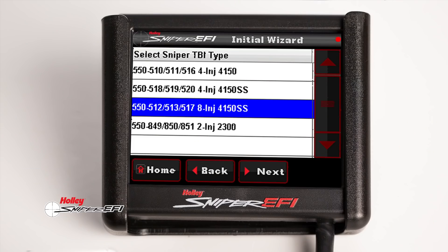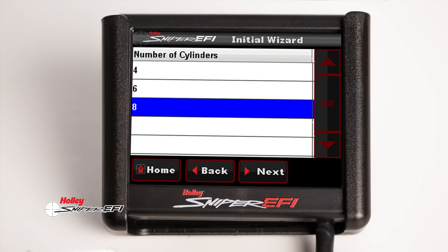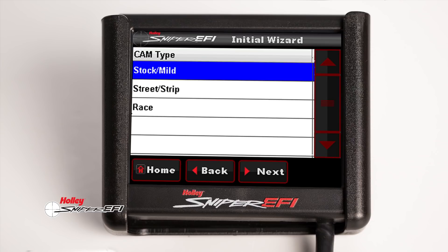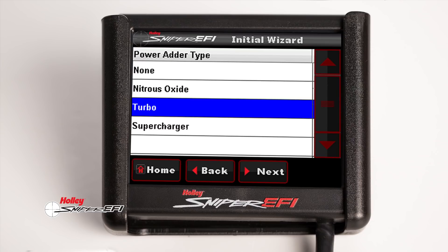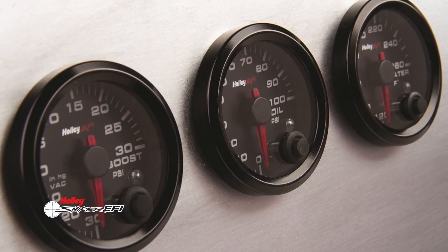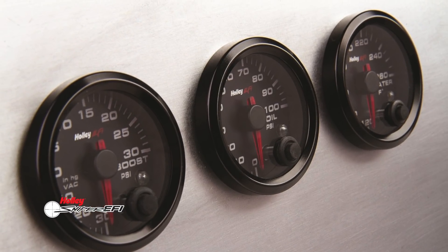Setup and installation is the same and just as easy as the original Sniper EFI. You get the tried and true self-tuning ECU, which creates the basic calibration to get you running after you answer a few basic questions on the touch screen display. Just like the original Sniper EFI, you can keep your ride stealthy, or you can deck out your car with all the Holley EFI gauges like our killer digital dashes or keep it classic with our plug-and-play analog style digital gauges.